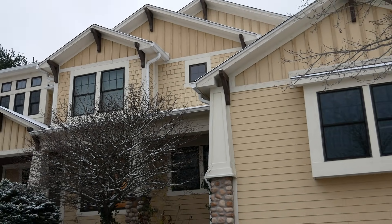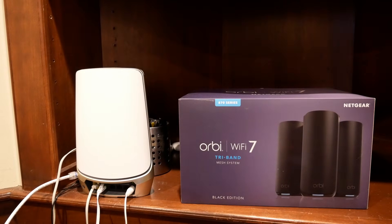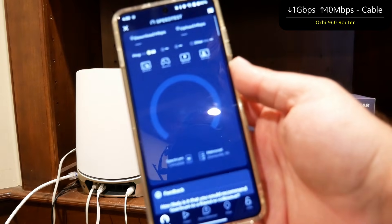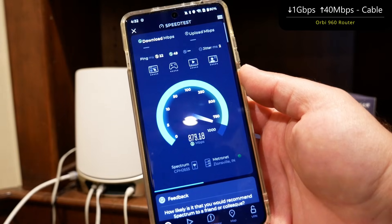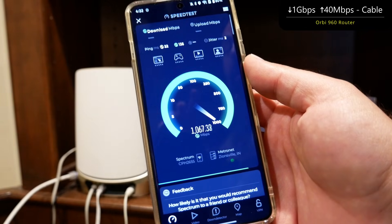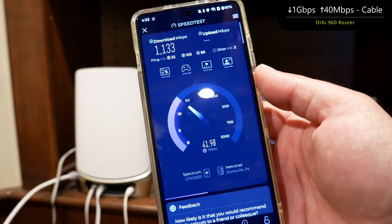I'm visiting some family. They currently have Spectrum with 1 gig down and 40 megs per second up and they're using the Orbi 960, which is a phenomenal Wi-Fi 6E mesh system. But they also recently upgraded and added fiber. The Spectrum is currently live at 1 gig down and 40 megs up, and I'm going to run some speed tests to do some before and after. We'll do a before shot with the 960 and then an after shot with the 870. The fiber connection is 2 gigs down and 1 gig up, and we'll do a wireless backhaul setup.